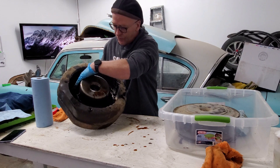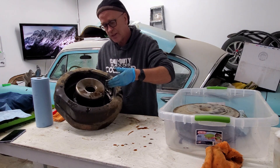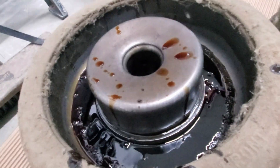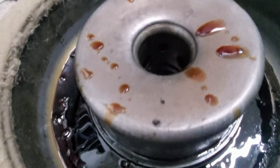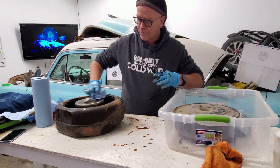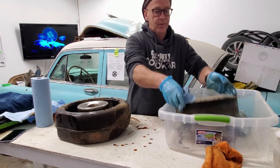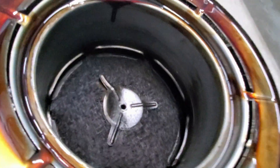This oil has been in here since the 1960s and it is sludgy, full of dirt, but the rest of it's pretty clean. The outside looks gross, but this inside part — before I spilled oil on it — it's clean. The center portion is clean, inside the lid, up in here. This is clean.